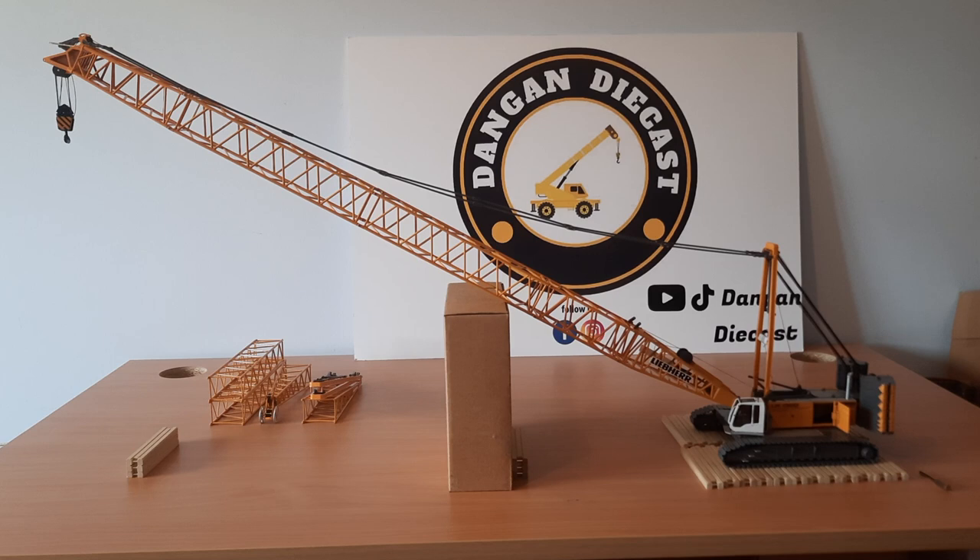I just have it configured in the boom section and that's mainly because my table isn't big enough to do an assembly video with the luffer attached, so I separated both of them. It just goes to show how big the model actually is when it's fully erected with the luffer — I think it stands about 1.8 meters tall, which is quite impressive considering my table is about a meter and a half long.